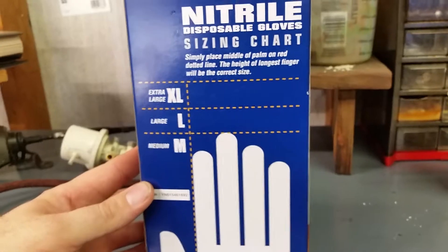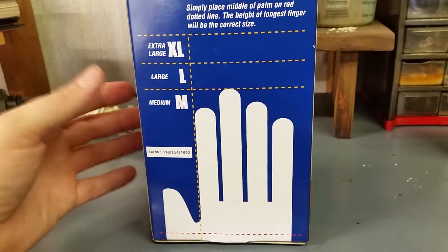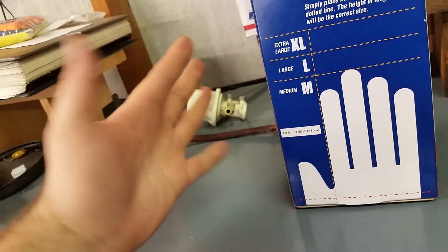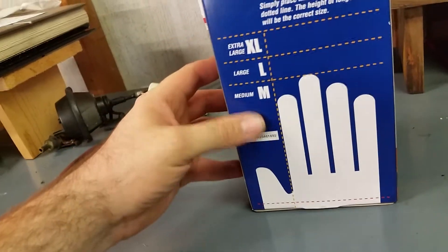They also come in different sizes. You measure your hands to see what fits — I got the extra large just because I have long fingers. My brother has pretty wide hands, a little shorter than me, and the extra large fits him just fine too.